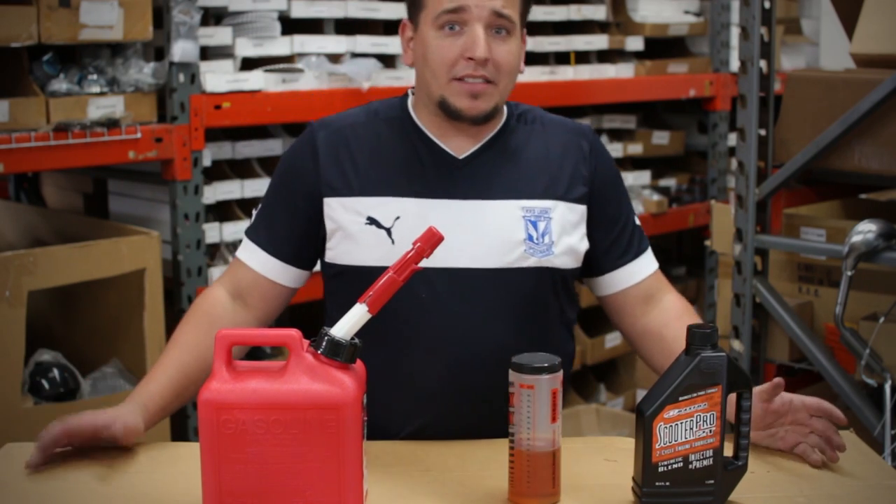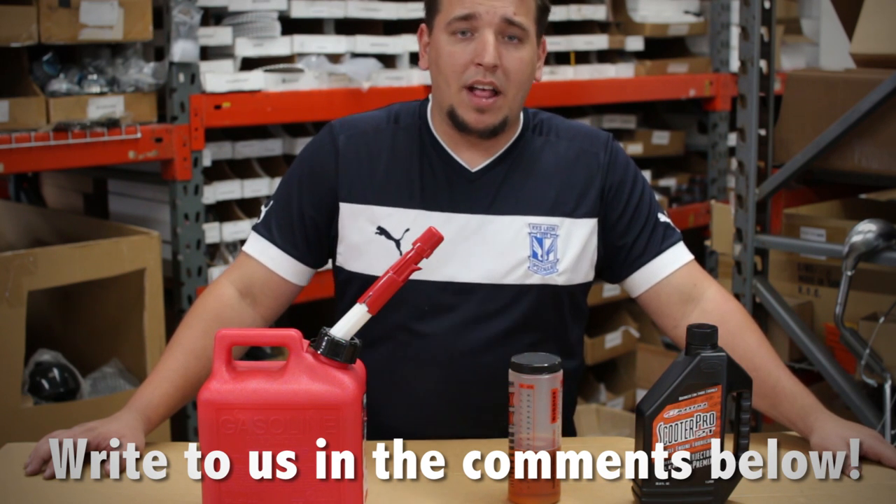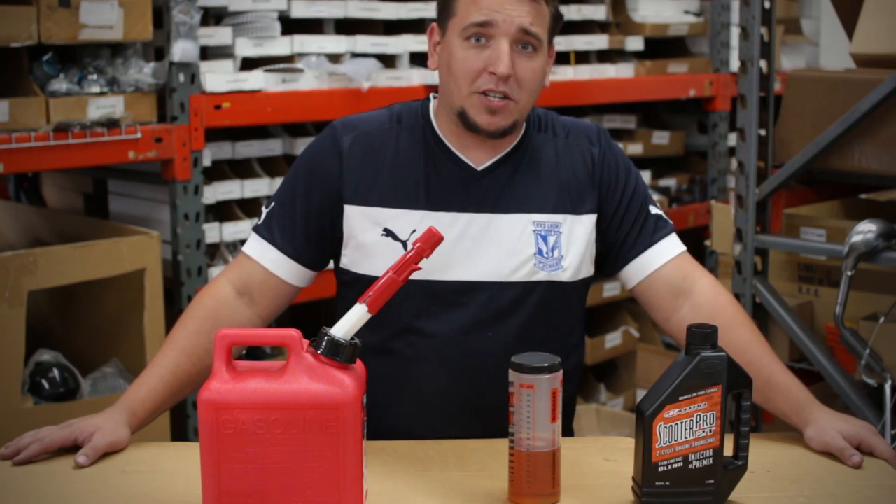If you have any other questions or comments or any other ideas that you might have for videos with us here at BikeBerry, just go ahead and comment below. Let us know if there's anything we can help you guys out with. My name is Patrick with BikeBerry and thank you for watching the video.